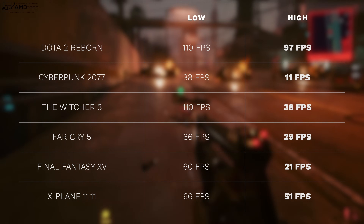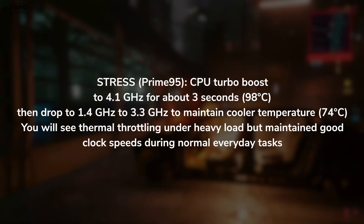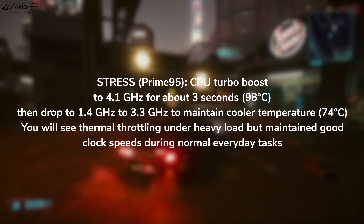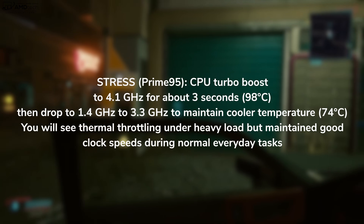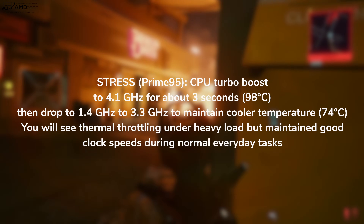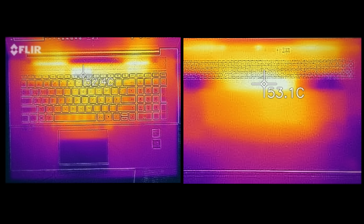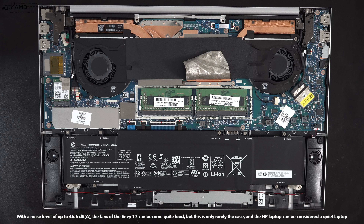Running the Prime95 stress test, the CPU would turbo boost to 4.1GHz for about three seconds, reaching a core temperature of 98°C, then drop down to 1.4–3.3GHz to maintain a cooler 74°C. There will be thermal throttling under heavy load, but good clock speeds during normal everyday tasks. Surface temperatures never got unreasonably hot — a few hot spots on the top of the keyboard and underside. The dual fans get pretty loud under heavy load but remain quiet during normal tasks.